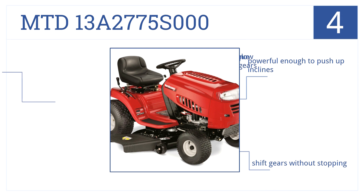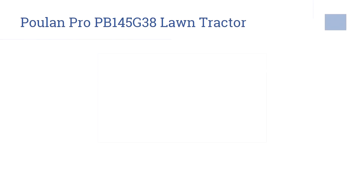At number four, the MTD 13A2775S000 is an affordable lawn tractor that will never let you down. Its mulching and bagging capabilities make keeping a clean lawn simple. It's powerful enough to push up inclines, you can shift gears without stopping, and in low gears it delivers very high torque.